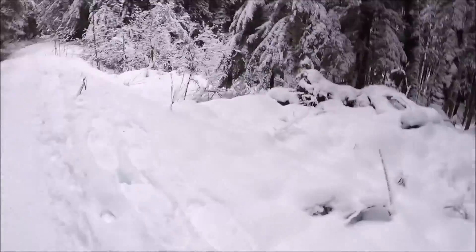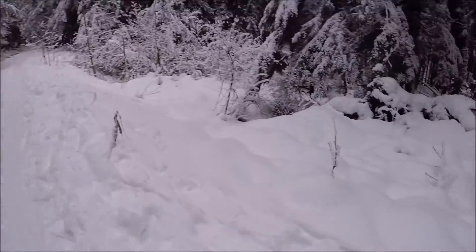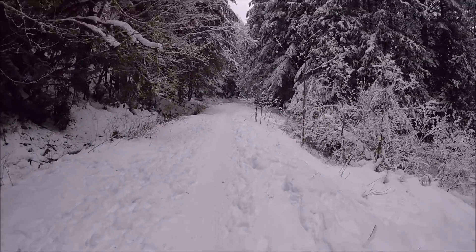We're heading out to check out this elusive hill everyone's talking about. Apparently it's way up here — check it out, perfect snow. Up there should be that elusive hill.